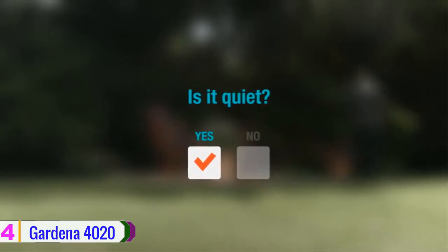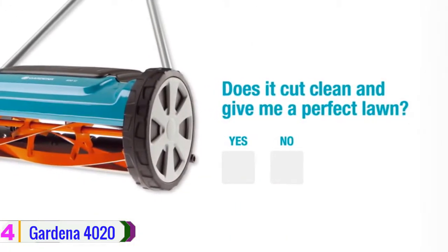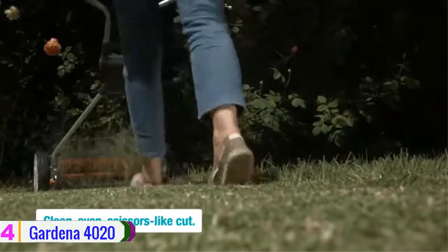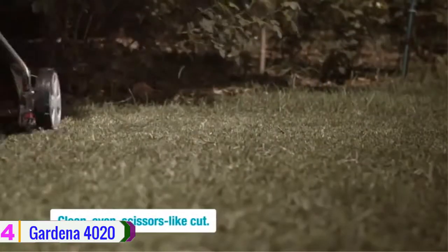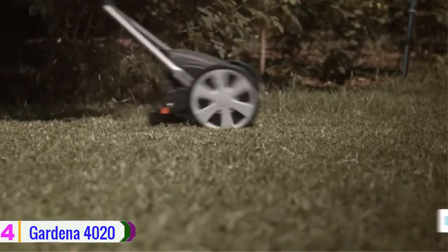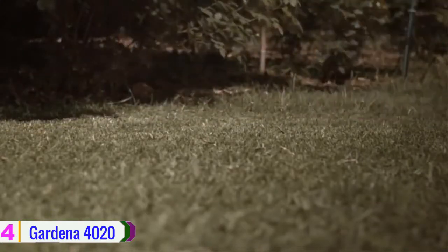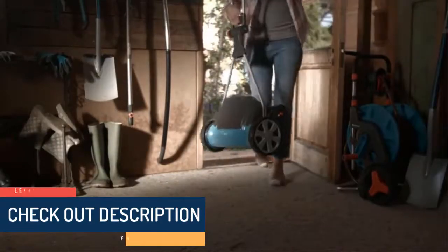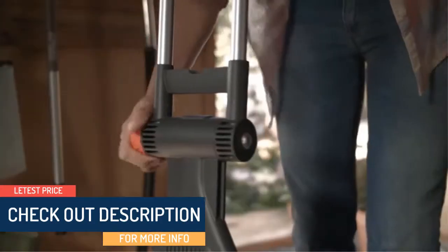This mower provides a contact-free cutting principle where the rotating cylinder and the fixed blades do not touch. The distance between the blades is so extraordinarily small that the grass is sharply cut, and the cutting is friction-free as the fixed blades and rotating cylinder never come into contact. Its cutting cylinder is made of toughened steel. Check out the description for more information and the latest price.